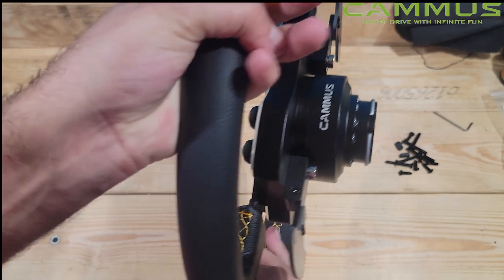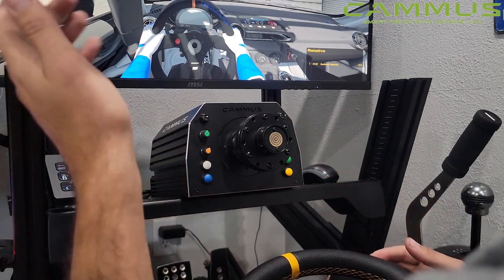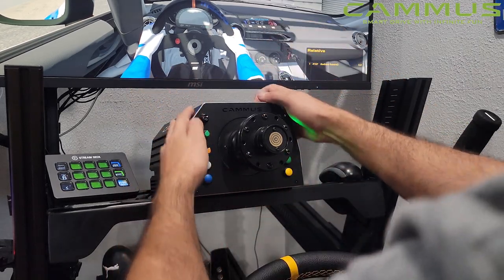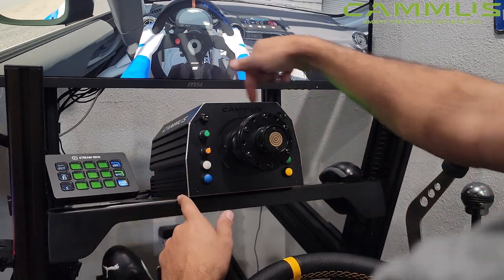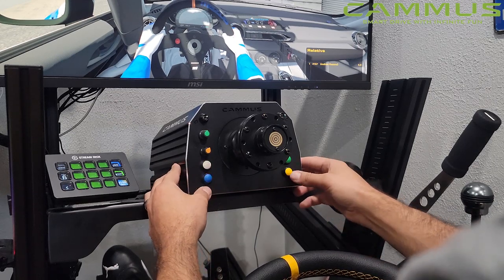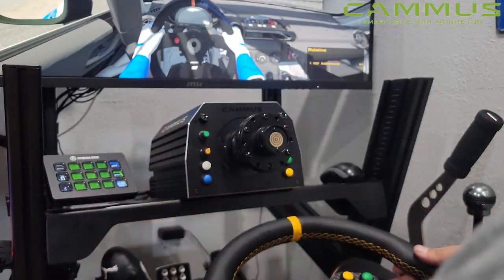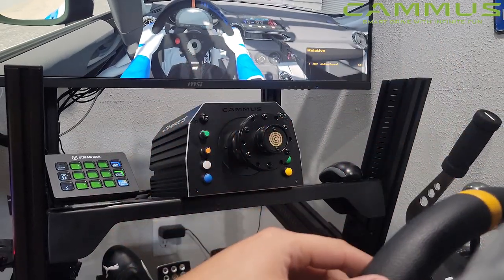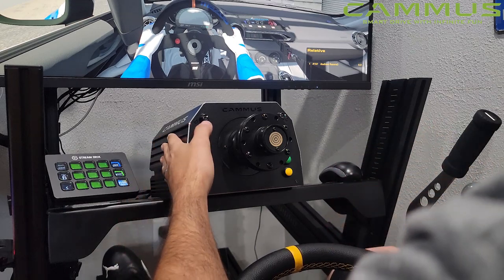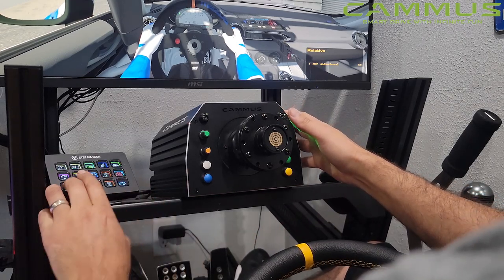We now have the Camis mounted on the Next Level Racing chassis. One thing to note: the holes on the bottom of the Next Level chassis didn't match up to the Camis base — if you had the side plates it probably would have matched up, but I had to drill holes in the base to mount the Camis directly. We have it all on now. All buttons have lights, which is pretty awesome. We have the dials, the wheel, everything fully assembled on basic settings. We set the toggle switches to ignition and starter, which is actually kind of cool to have.